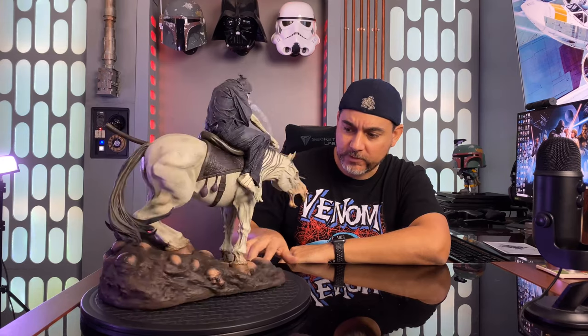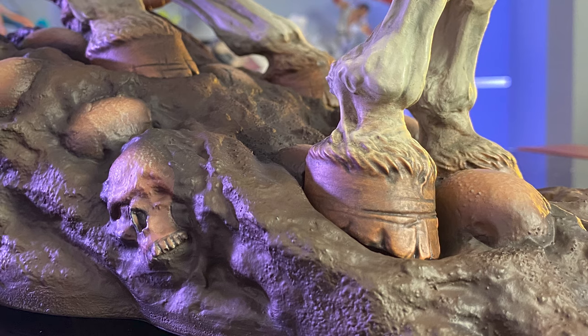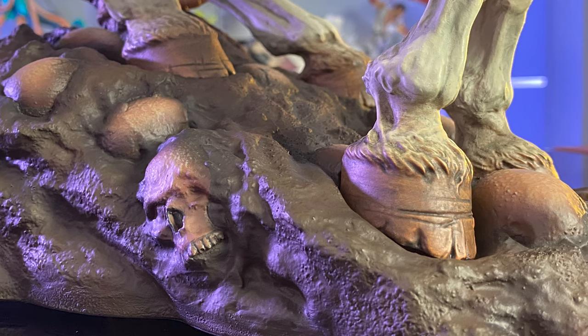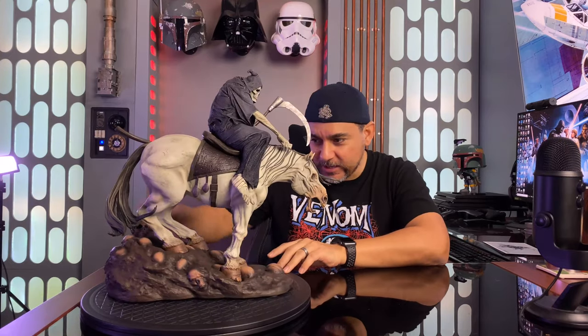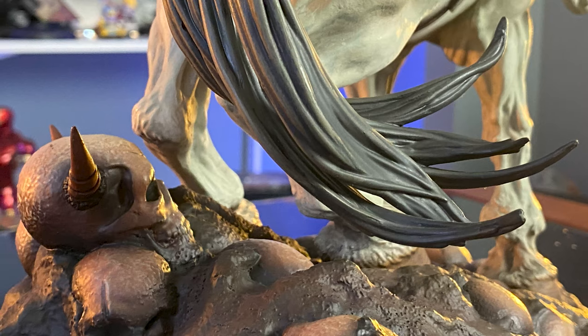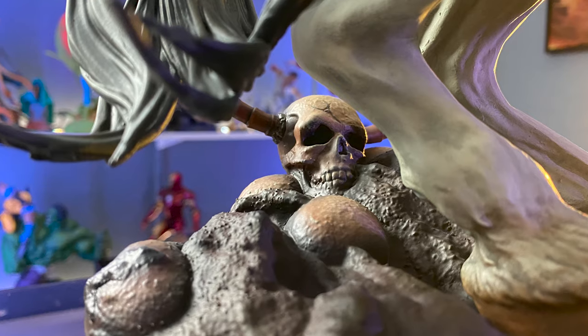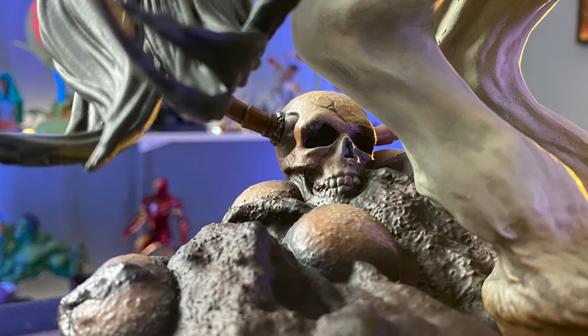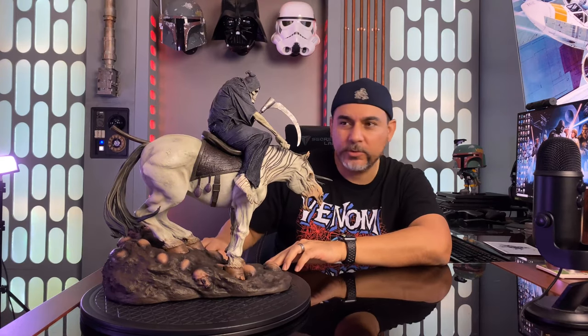The base itself looks really cool — he's walking over a bunch of skulls, in hell I guess. I like that they included all kinds of tops of skulls right here, and as you go into the back you can see skulls peering through the mud he's walking in, which looks really neat. I really like that skull on the far back — it's got horns, so that's really cool. I kind of wish they would have put one of those up front to give it a little more prominence, because it gets a bit hidden back there with the horse.